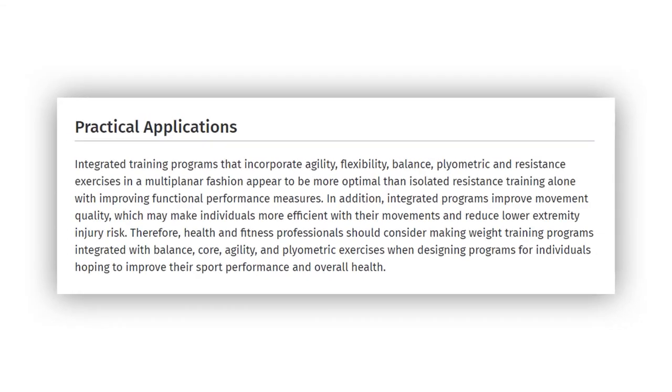According to a 2013 study, integrated training programs that incorporate agility, flexibility, balance, plyometric, and resistance exercises in a multi-planar fashion appear to be more optimal than isolated resistance training alone for improving functional performance measures. In addition, integrated programs improve movement quality, which may make individuals more efficient with their movements and reduce lower extremity injury risk.